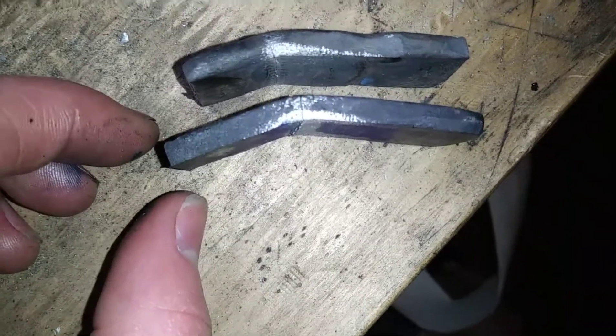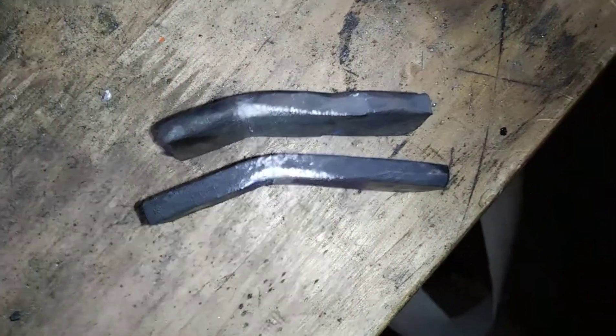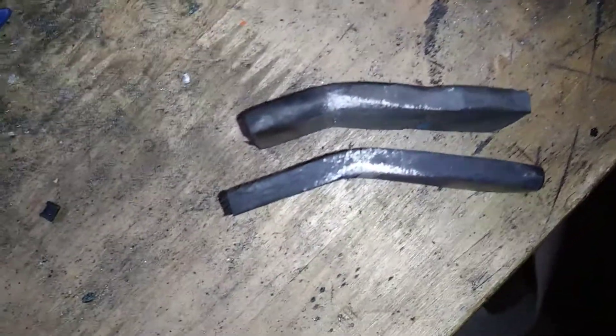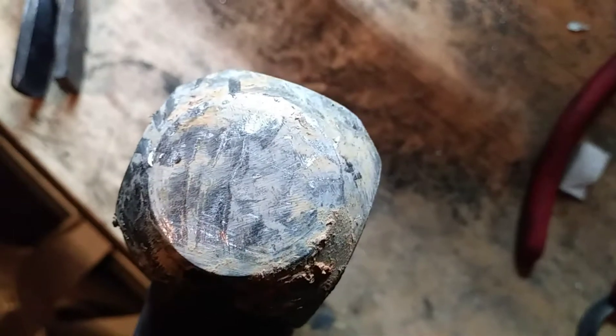My conclusion is that with grade five titanium, at least the way I did it, you harden it in water and you don't need a temper. And I don't know if you can see this, but I freaking dented my hammer so much just from hitting the titanium. Man, that's pretty cool.